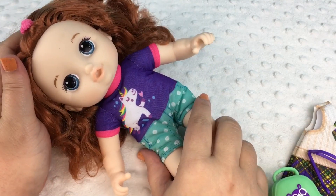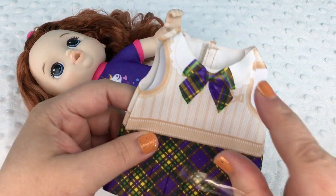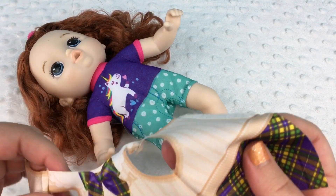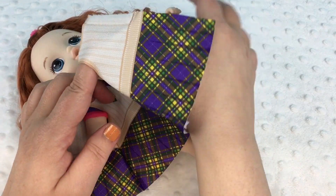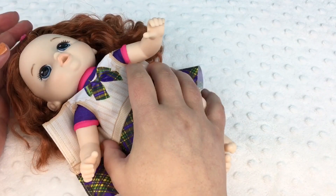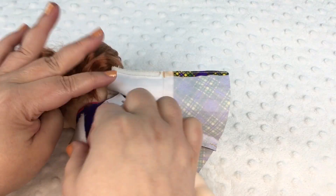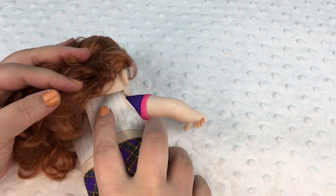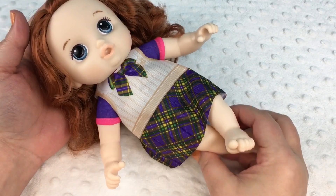So here she is. We're going to put her clothes on her. We'll start with the little dress. It has a rubber band on it — super cool. And it has velcro in the back. We'll slide her little arms in. There's the little dress. She looks all ready for school, don't she? That's cute.